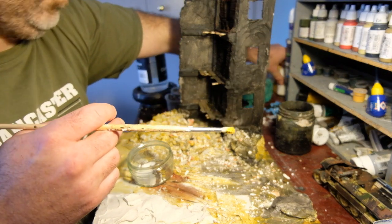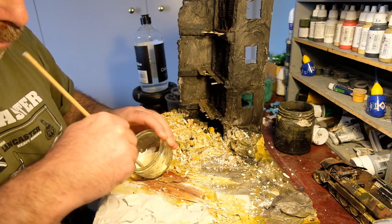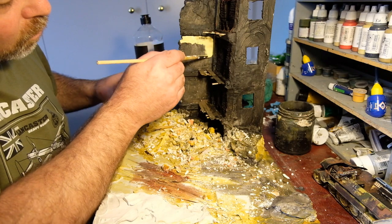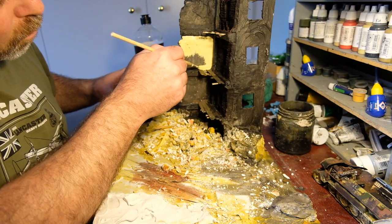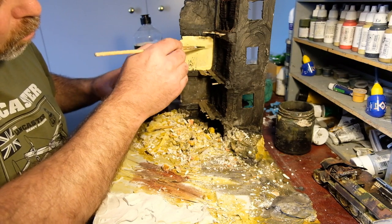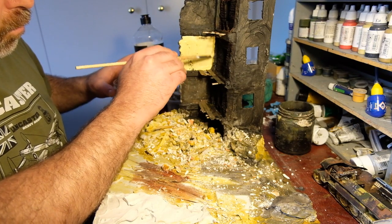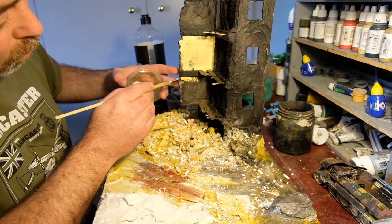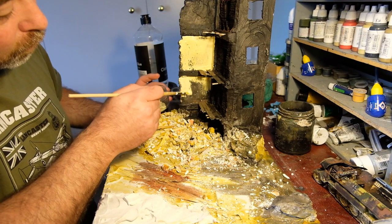If you've seen my older videos, I used bicarb of soda and baking powder dusted through a tea strainer with a layer of glue to give some snow effects. But I think it's still worth building up the textures and having the rubble at the base of the building and the different layers and mud on the ground. As effective as a diorama is before you dust the snow over, that carries through to how interesting it looks with a layer of snow.